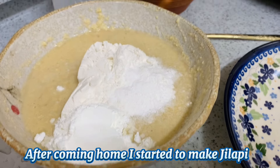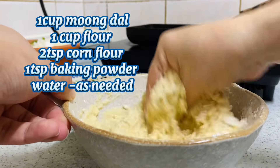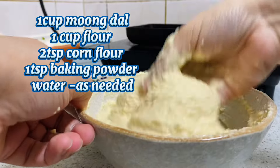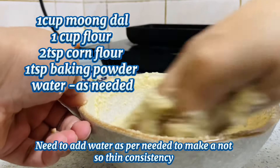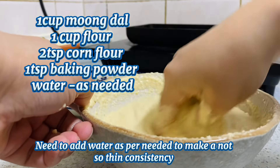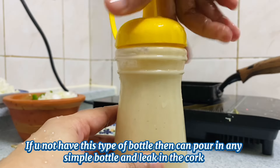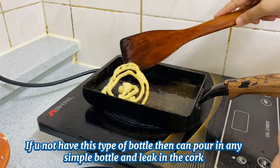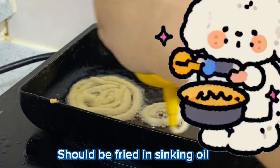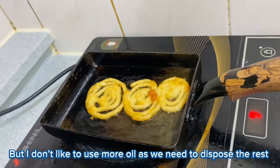We have to start with the banana. We have to blend one cup of mug dal for 2 to 3 hours. Then we have to mix 2 teaspoons of corn flour powder and 1 teaspoon of baking powder. Then we have to mix the brushing all the time.